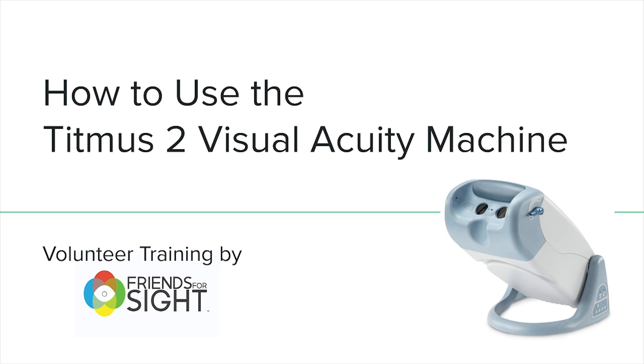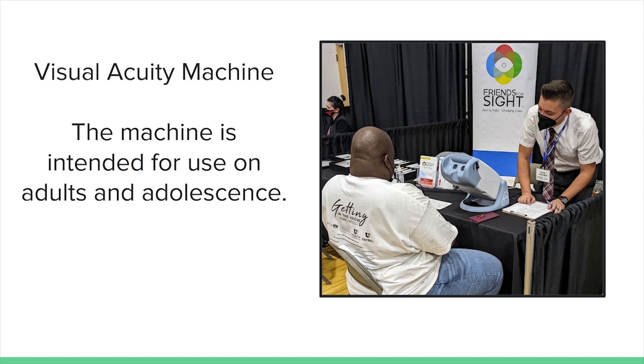In this presentation, we'll be reviewing the basics of how to use a TITMAS II Visual Acuity Machine as a Friends for Sight screening volunteer. The TITMAS II Visual Acuity Machine is a useful vision screening tool for community health fairs where space is limited and electricity is available. The machine is intended for use on adults and adolescents, and shouldn't be used to screen younger children.